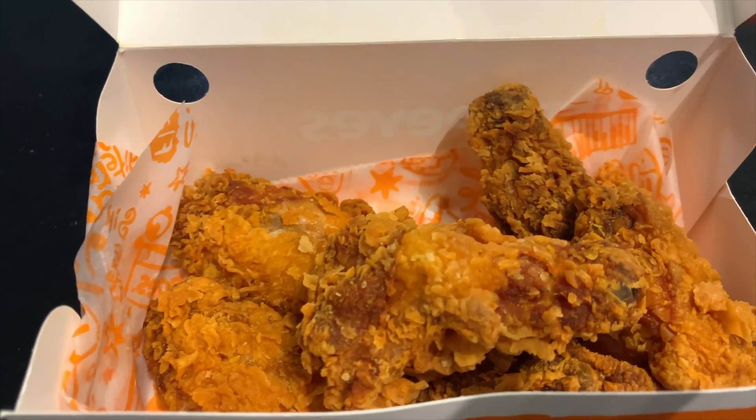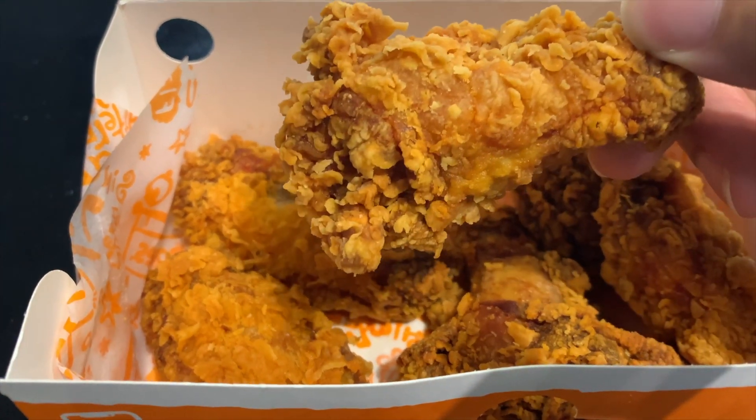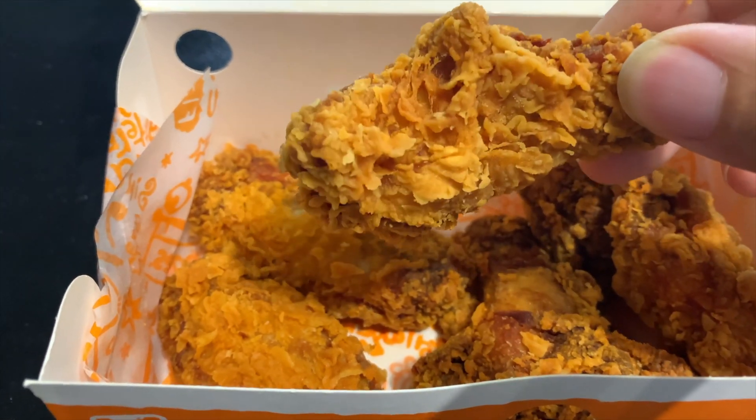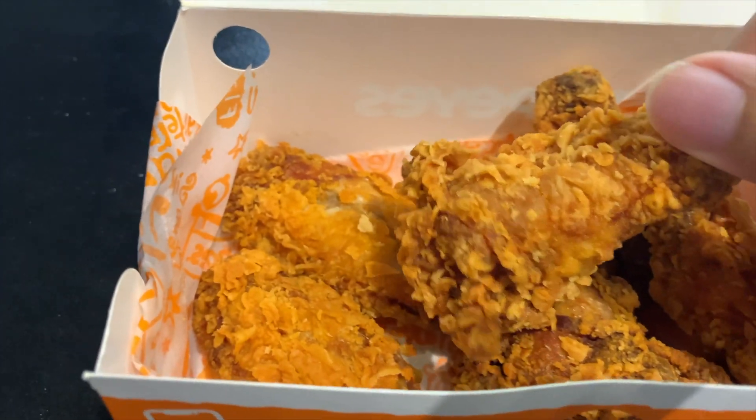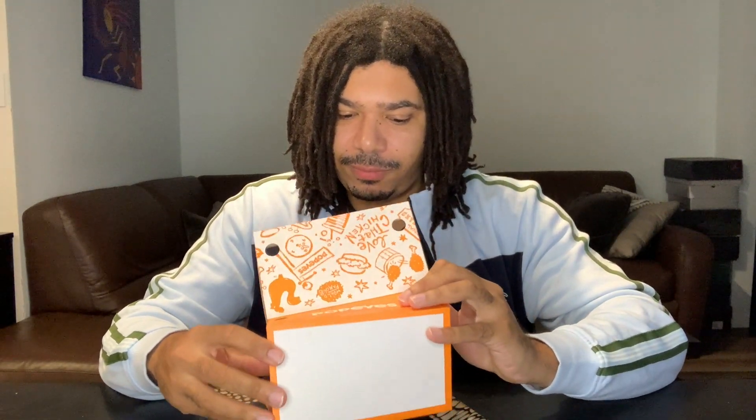Today I got the six piece. Just gonna go ahead and open this box. They look very good — nice and crunchy, very well battered, decent size. Got the drumsticks and flats. Looks very good. Since Popeyes chicken is pretty flaky, I'm gonna use a plate. Just dump these on here. Yep, flaky.